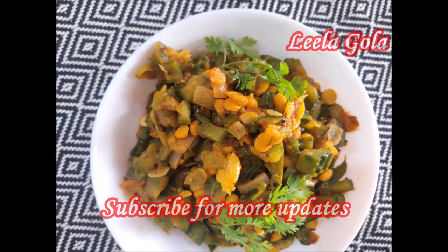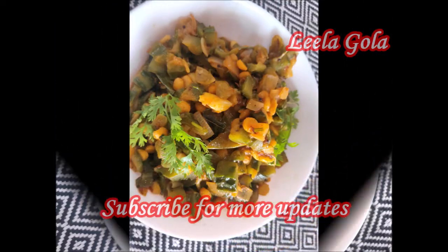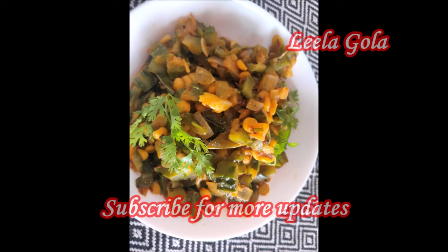In beans, there are lots of nutrients. It has a lot of fiber and there is about 90% water.